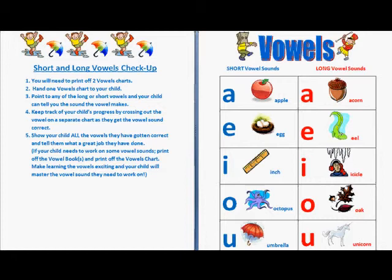Show your child all the vowels they have gotten correct and tell them what a great job they have done. If your child needs to work on some vowel sounds,